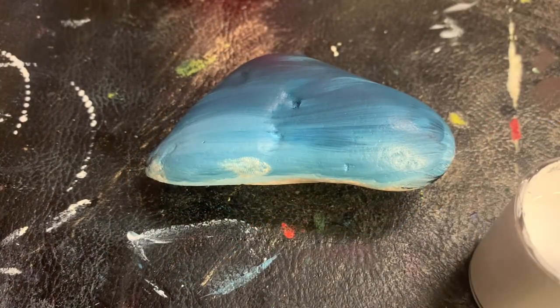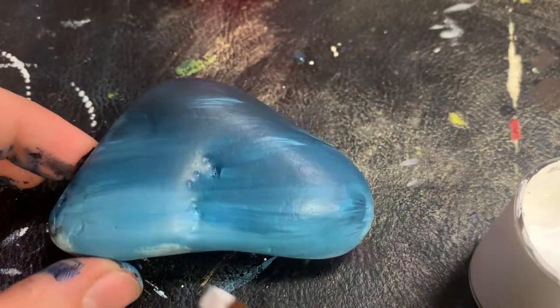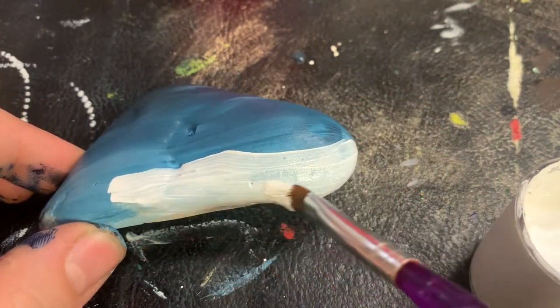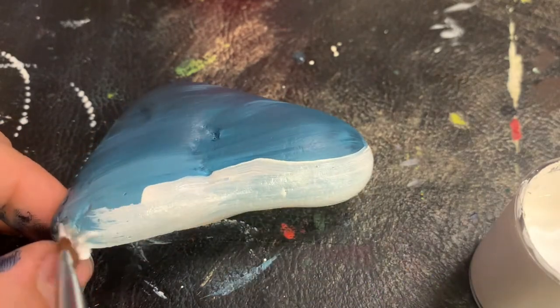After letting your rock dry, we are going to get some white paint and paint the lower third of the rock. This is going to be the foreground where your snow and trees will be.